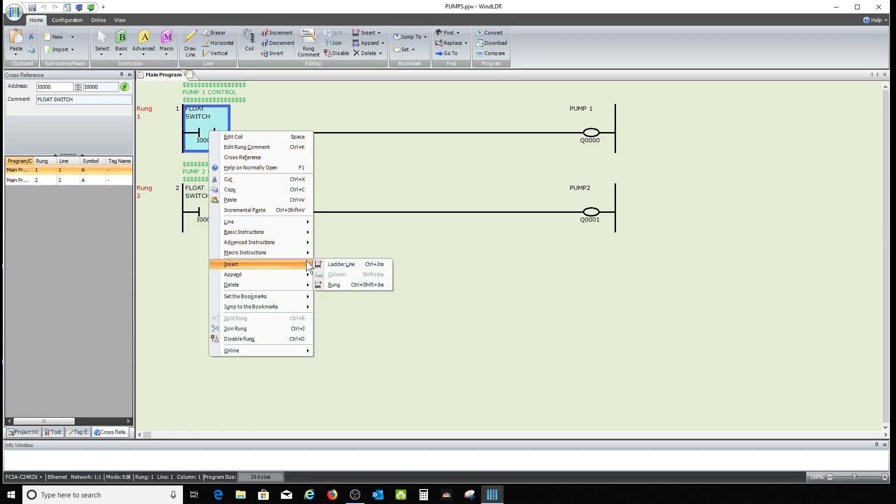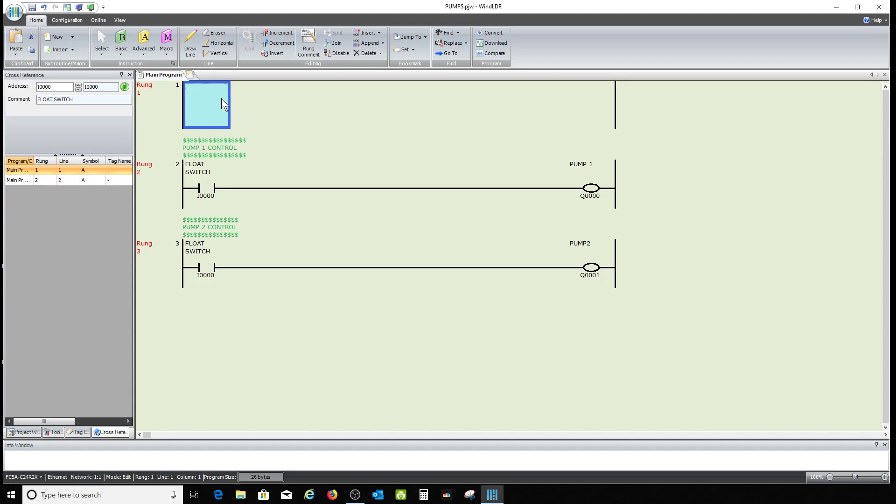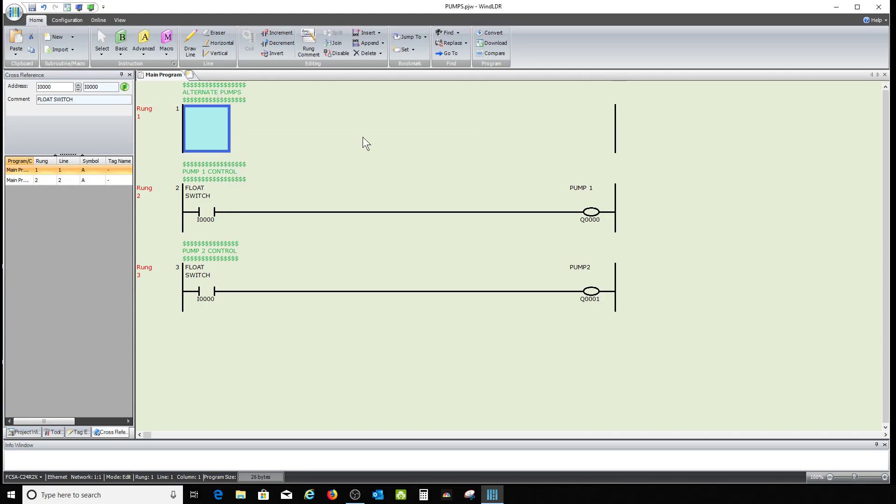I need to stop the simulator — it won't let you add anything unless you stop it. I'm going to insert a rung; remember, when you insert it goes above. I'll put a rung comment on here: we'll call this 'alternate pumps' so you'll know how this works, Martin. This is very, very simple — you'll see.